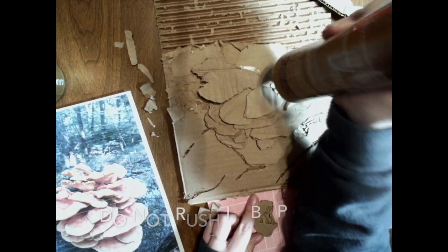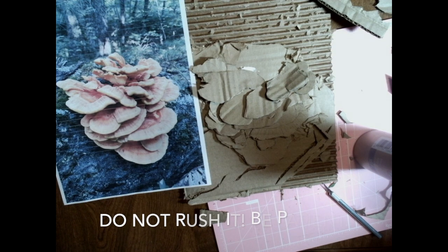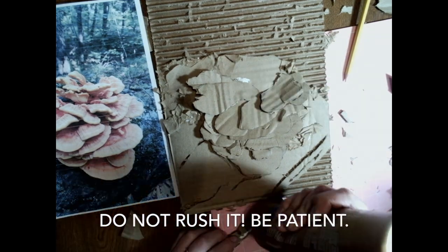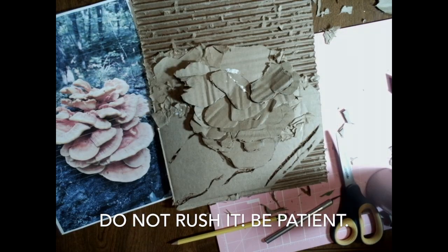Remember that patience is key. As you play, you're going to learn how the cardboard works better. You are going to keep layering and adding more pieces, and as more pieces come together, the whole picture is going to come together.